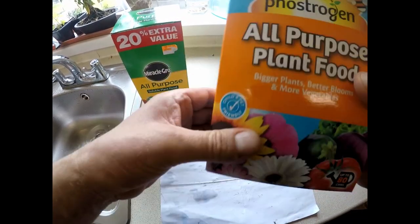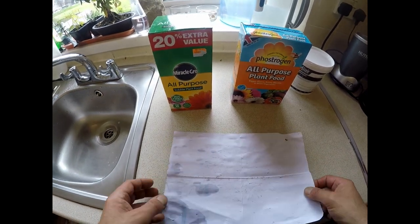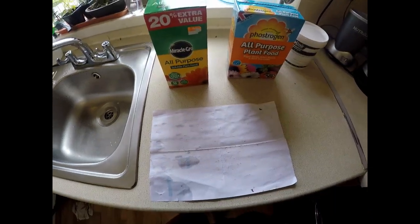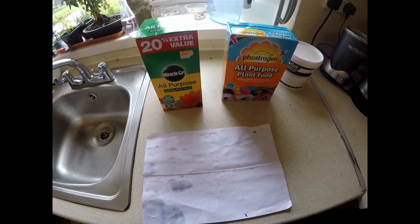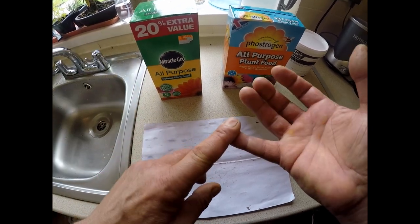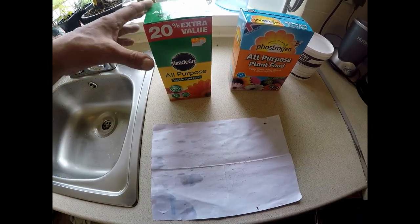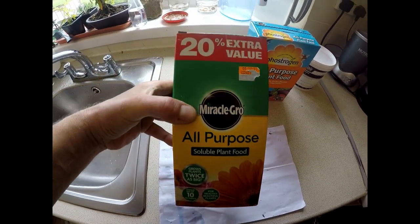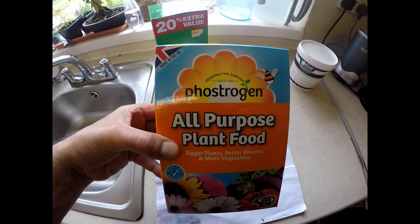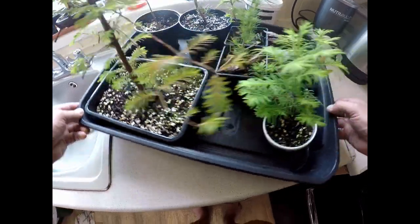For my feeding timetable, I feed my trees every two weeks. To keep things nice and easy, I feed on the first and third Monday of every month. On the first Monday I use the Miracle Grow, and on the third Monday I use the Phosphogen.